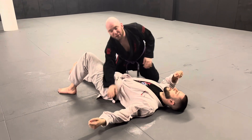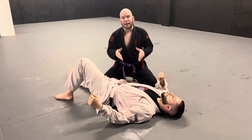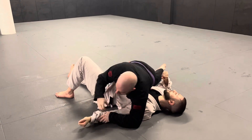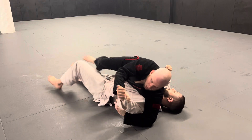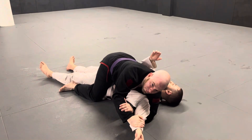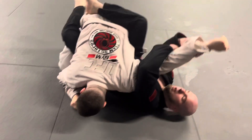And like I said, it's a very versatile submission — I can get it from a variety of spots. If that was half guard, I can also get it from side control, from full mount, and if he bucks me into my guard, that's not a problem. I can get it from here too.